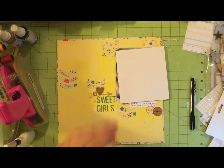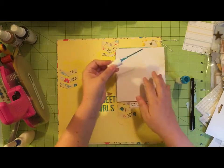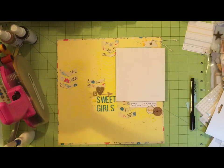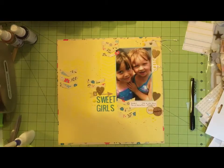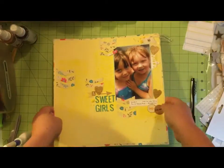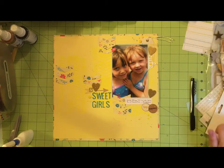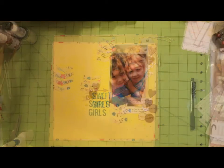I decided to also add my Heidi Swapp Color Shine in teal alongside the gold — I thought it brought in a little extra something. And right then I remembered: oh, Emily — her name is Emily! So after the close-up shots I went ahead and wrote it down right away before I could forget. And that's going to complete my layout.